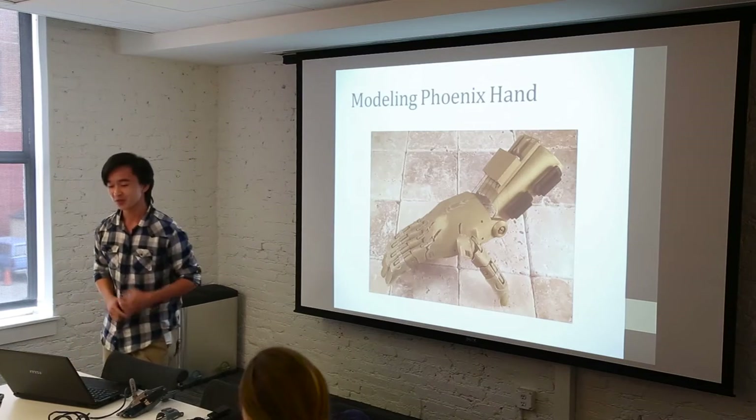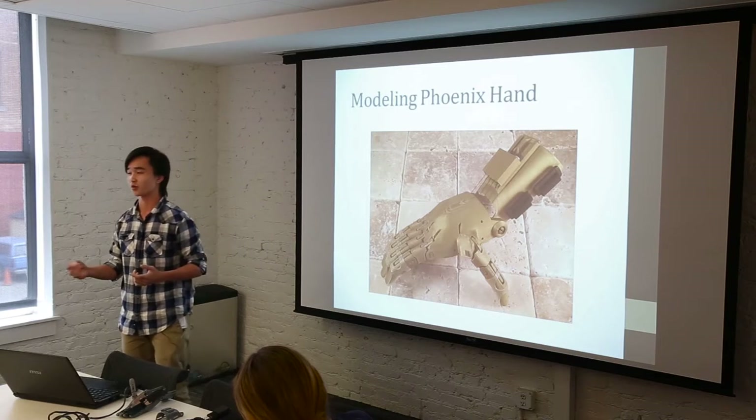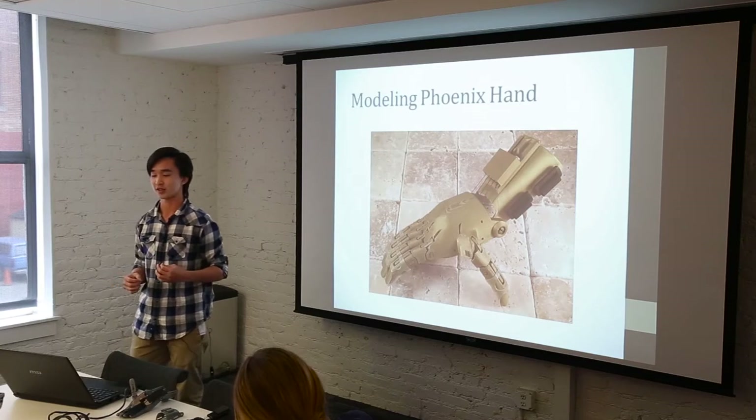So, the Phoenix Hand. A little background: it's based on the Raptor Reloaded by Andreas. So far there are only mesh files, and it's derived from STLs, so there are no true CAD files to work with, and it's very difficult to size because of that.